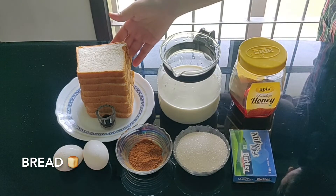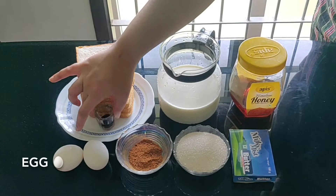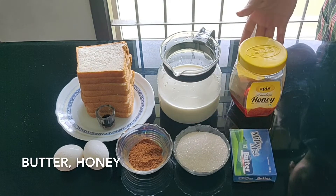8 slices of bread, 1 tablespoon vanilla essence, 2 eggs, cinnamon powder, milk, sugar 4-5 tablespoons, butter and honey.